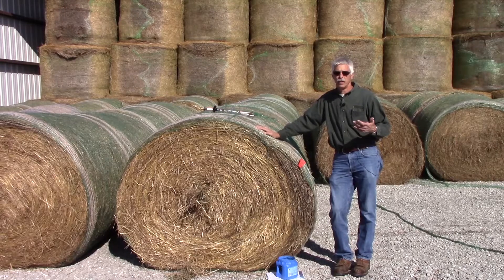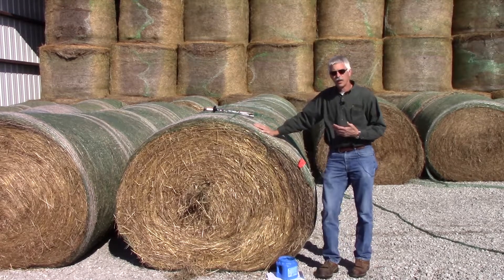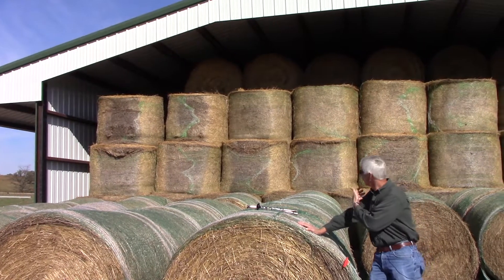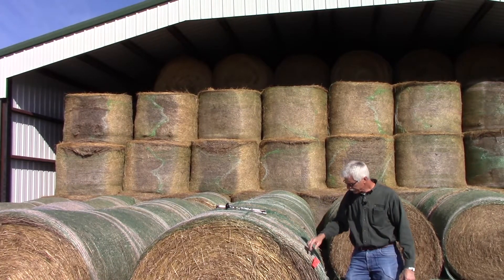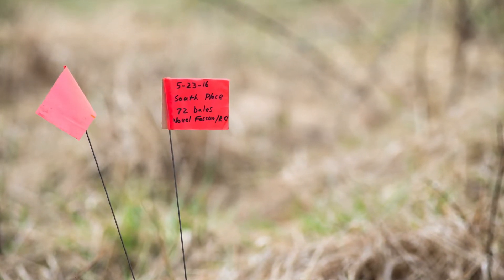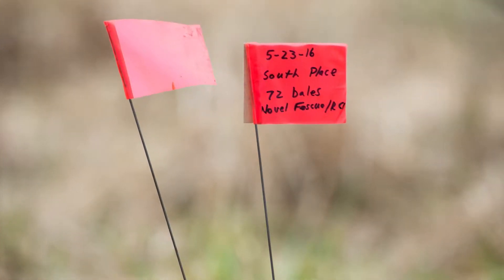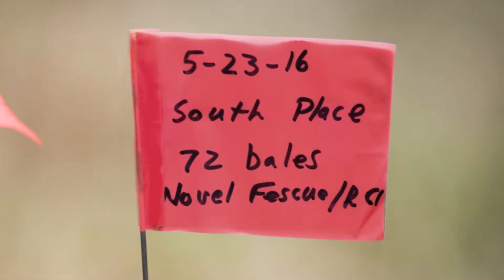If you are putting hay into barns such as the one behind me here, where you may have hay coming from various parts of various fields at various times of the year, you want to be able to identify what all those different piles mean. You can identify them with little flags available at most farm supply places, so you can track how many bales of a particular lot are there and match that up to the hay analysis results.